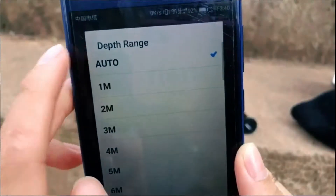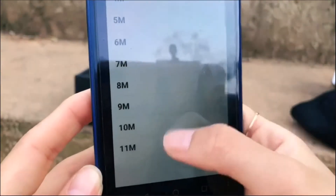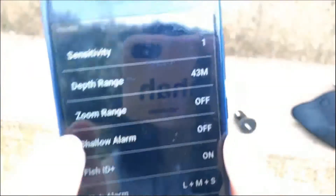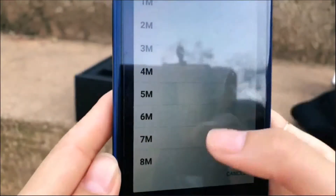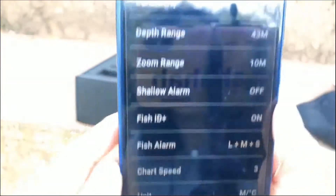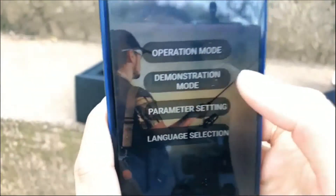And this is the depth range setting. It means — I will show you — if you choose 43 meters and here we choose 10 meters, you will see that the range is from 10 meters to 45 meters. So you can detect fish within this range.